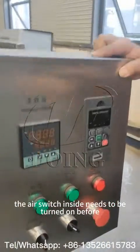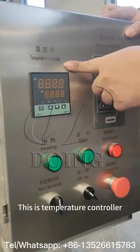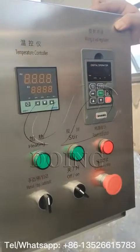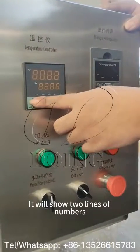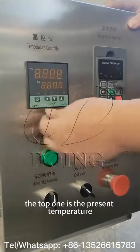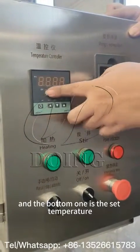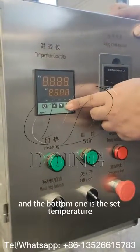There are two things we need to change for this. Here you can see the temperature controller. To control the temperature, once you push this button — the very left button — click, and then you can switch. This button goes up, this one goes down.